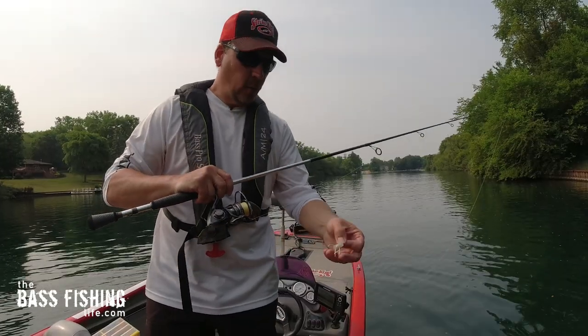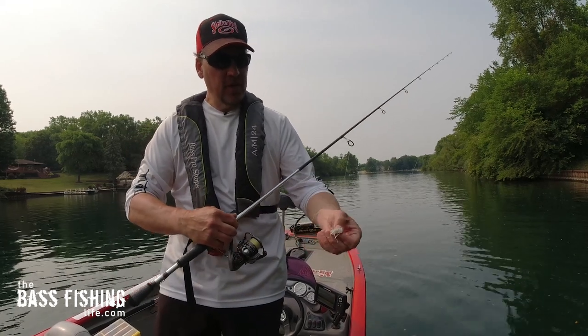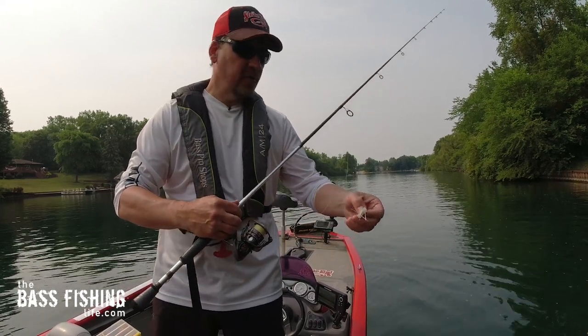If you're having trouble casting the wacky rig version, you can just take a nail weight and push it right through the middle of this, and that helps out so you can give that a try.